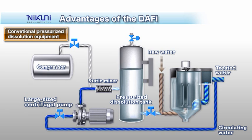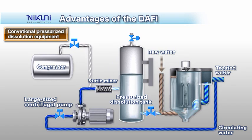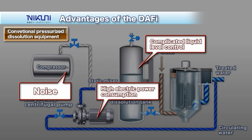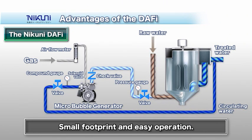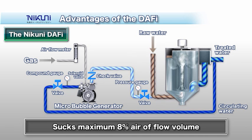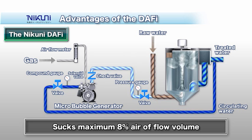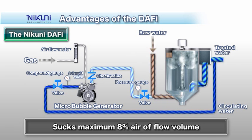The advantages of the DAF-y include simple structure and easy operation. Typical pressurized dissolution systems require a large centrifugal pump and pressurized dissolution tank along with a noisy air compressor. They use large amounts of electricity and make it difficult to control liquid level in the pressurized dissolution tank. The Nikuni DAF-y is characterized by simple installation, a small footprint, and easy operation.